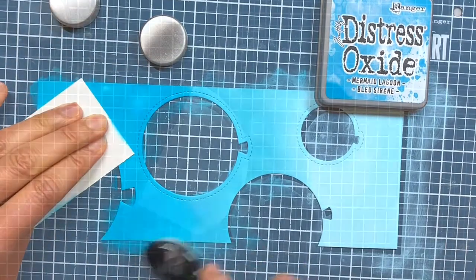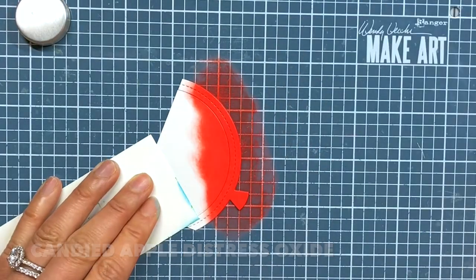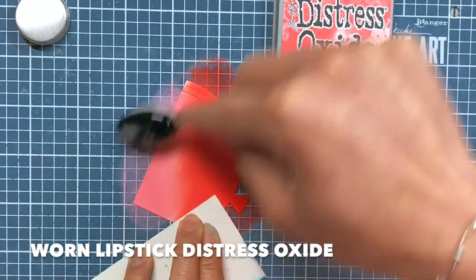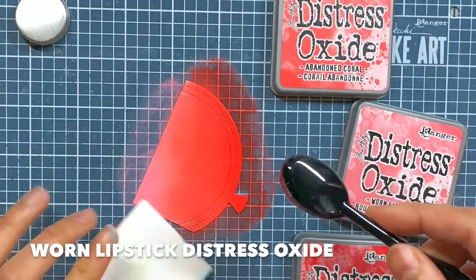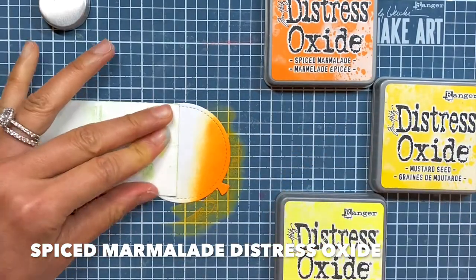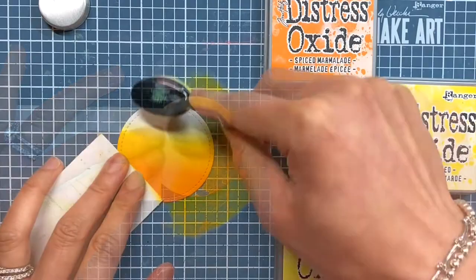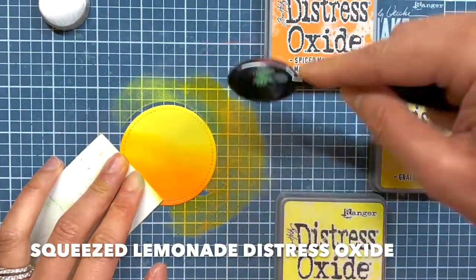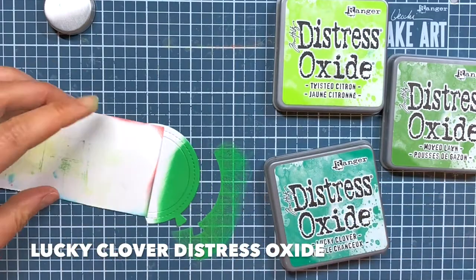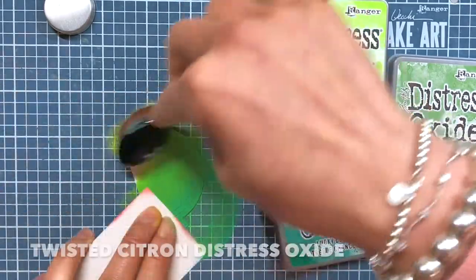I also use the ombre ink blending technique on the balloons. For the largest, I use Candied Apple as my darkest shade, Abandoned Coral for my mid-shade, and Worn Lipstick as my lightest shade of red. I blend the three colors back and forth to create gradual transitions from shade to shade. For the second largest balloon, I use Spiced Marmalade Orange as the darkest shade, Mustard Seed Yellow as the mid-tone, and Squeezed Lemonade as the lightest and brightest shade of yellow. For the third largest balloon, I use graduating tones of green. My darkest shade is Lucky Clover, Mowed Lawn as the middle shade, and my lightest shade is Twisted Citron.